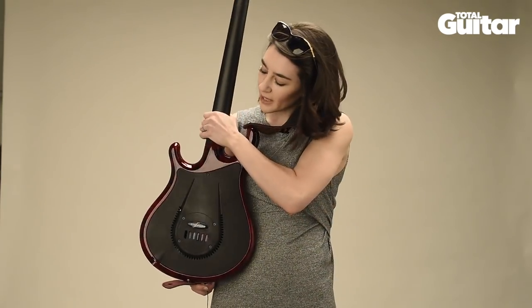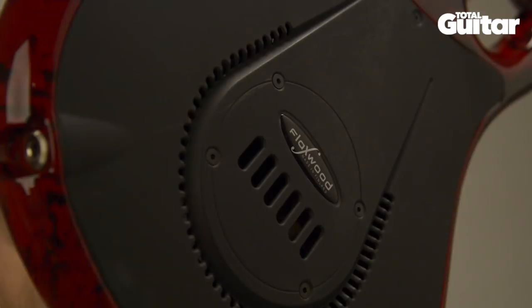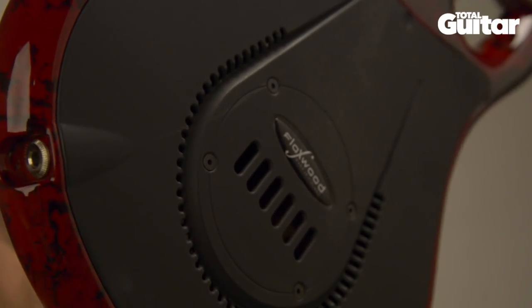On the back you can see that it's hollow, and that probably affects the weight a lot, making it really light and easy to use on stage.